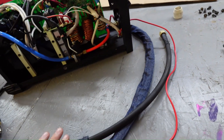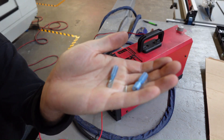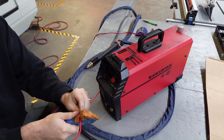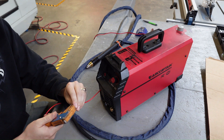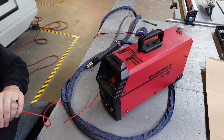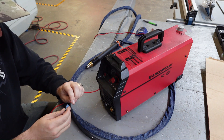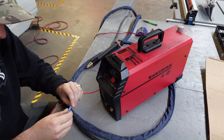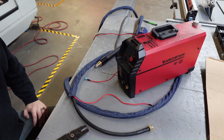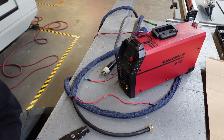We're going to come back here, cut this, and put a spade connector on so we can remove our entire torch when we need to. We're just going to use a couple of heat shrink spade connectors — nothing too fancy. I'm cutting it here so we've got some extra to work with. The only reason I'm doing this is mainly so when we go run the torch on the plasma table and get all our connections set, I don't have to go back into the machine in the welding shop — I can just do it right here on the workbench. I don't know what effect this will have on consumables, and I don't know if this will work yet, but we will know shortly.